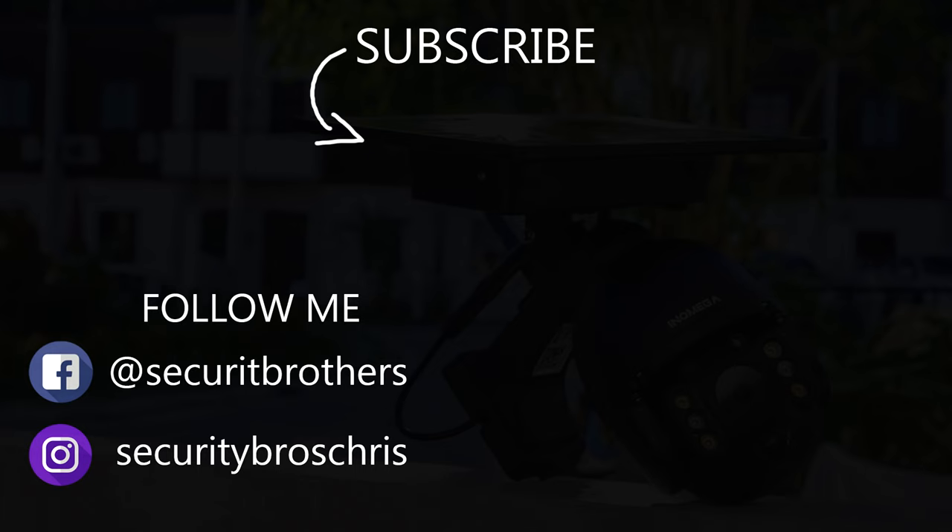Alright guys, thank you for watching this video. If you want to see more videos like this in the future, make sure you subscribe and like this video. See you next time!